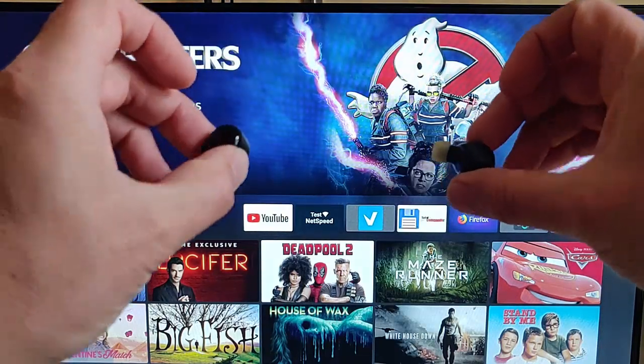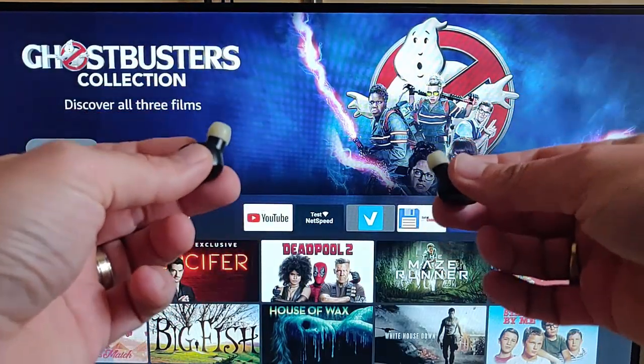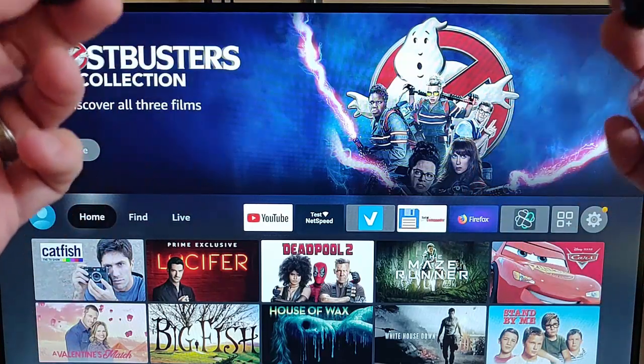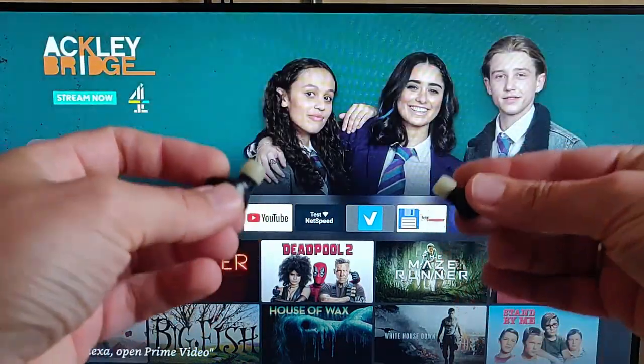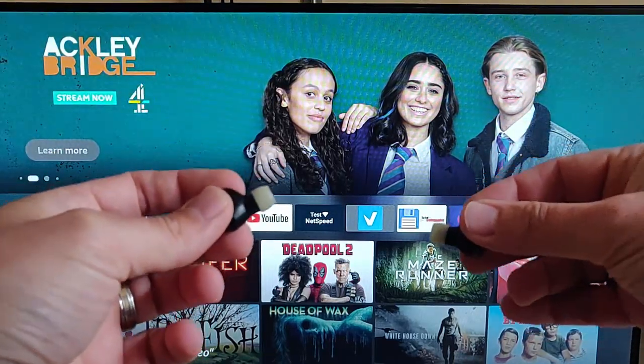This guide shows you how to connect a pair of Bluetooth headphones to your Fire TV Stick, so you can listen to whatever's coming out of the Fire TV Stick on the headphones rather than through the TV speaker.